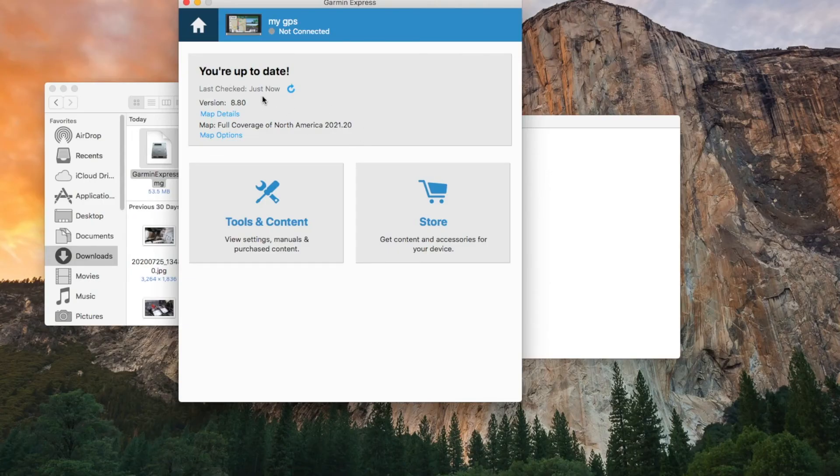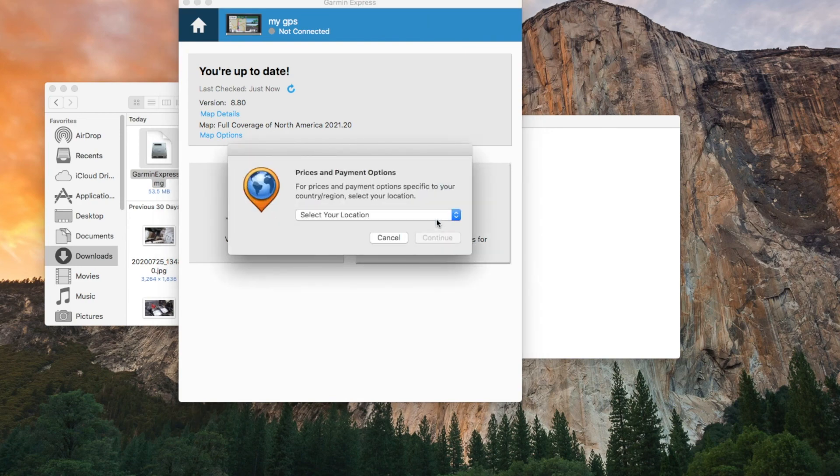Since I've already installed it, it shows your update status. I have version 8.8, and the maps I have are full coverage of North America 2021-20 — that's the version. You can also download menus and other content, or go to the store and buy other things.